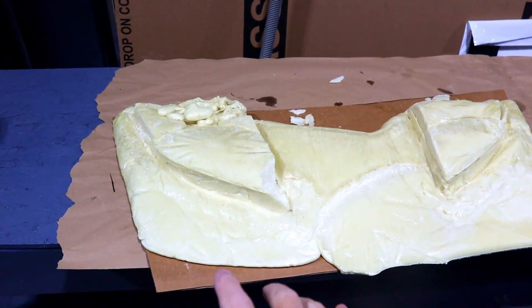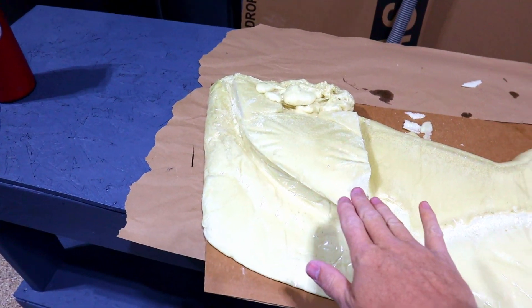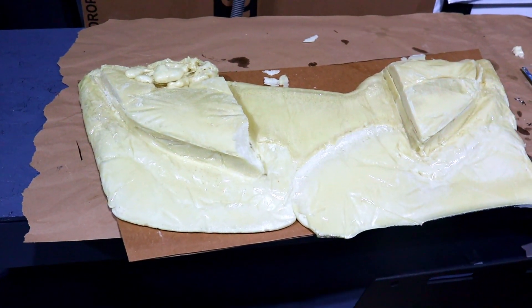Now that we've got this off the car, we need to make a few trims. This was actually a little bit too proud, so we need to make that a little bit lower, and then we're going to smooth it all out with some drywall compound.